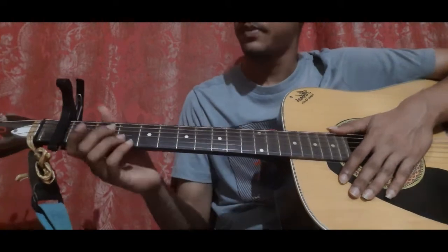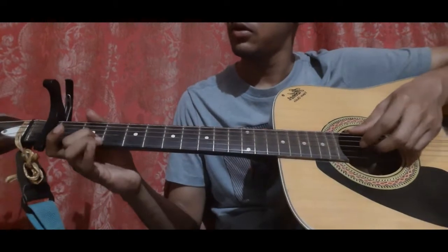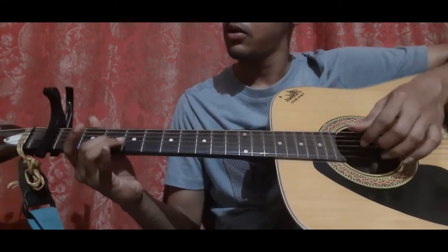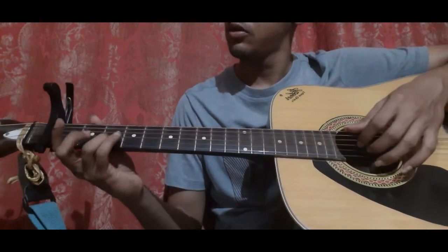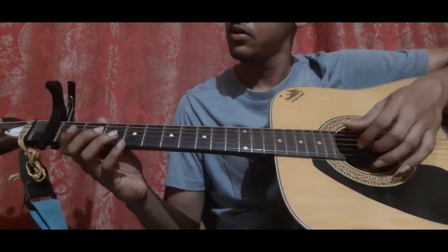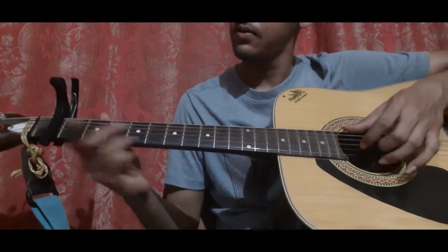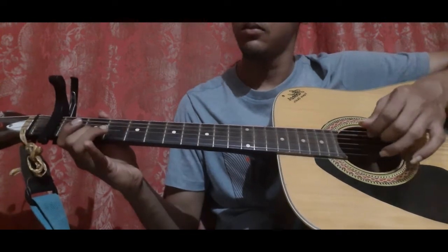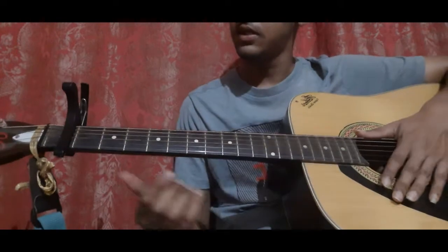So let's see the first part now. It goes like that. This is the first part, so let's learn it.